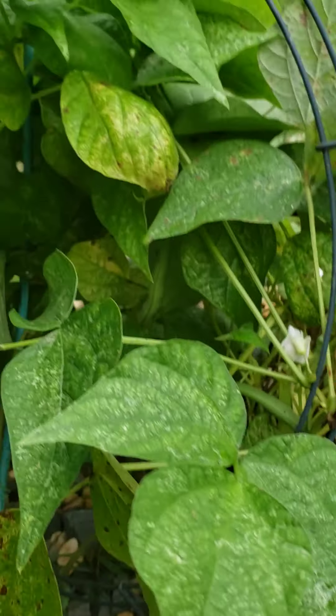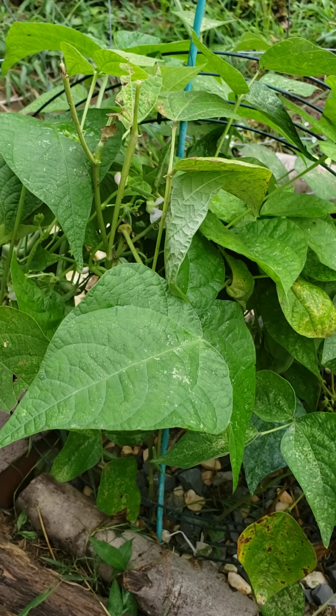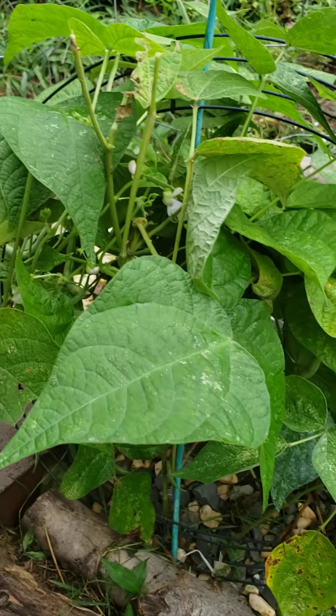This bean plant looks great. This garden does not need to be watered — it captures the rainwater when it rains.